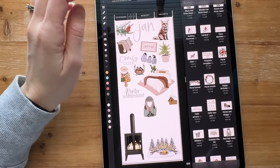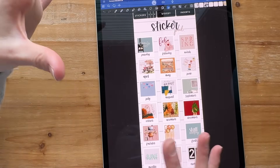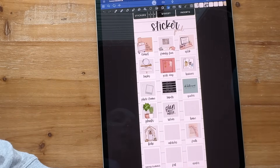Let me show you my sticker book in GoodNotes so you can see how I have it organized. I changed just a few things. I still have some blanks in my Noteful sticker pack because some weren't quite working for me, so I'm just going to keep tweaking until I get it how I want.